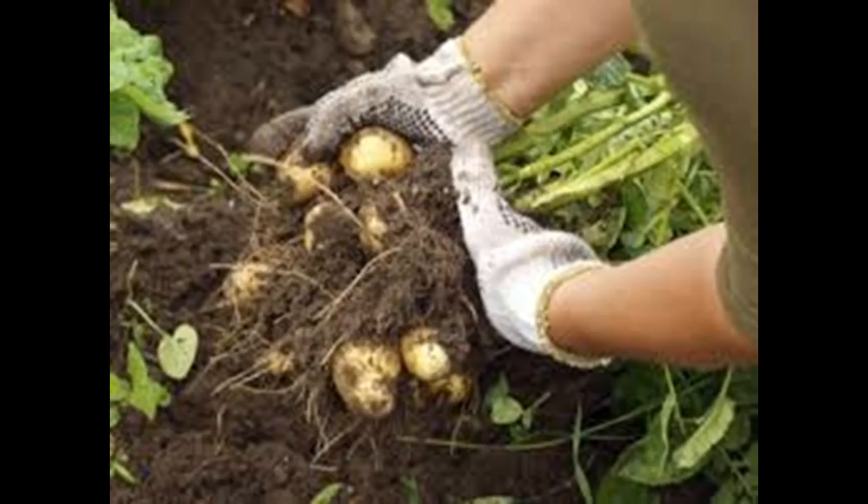Sprout your potato tubers in a greenhouse or on a windowsill. You can use empty egg boxes or seed trays to place them upright in. Once the shoots start growing about 1.5 inches, they are ready to plant. Only leave 2 to 3 shoots on each potato, removing the rest.